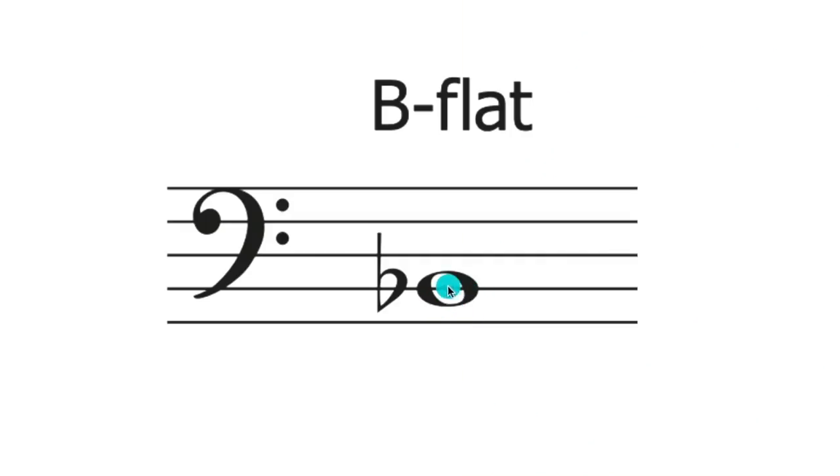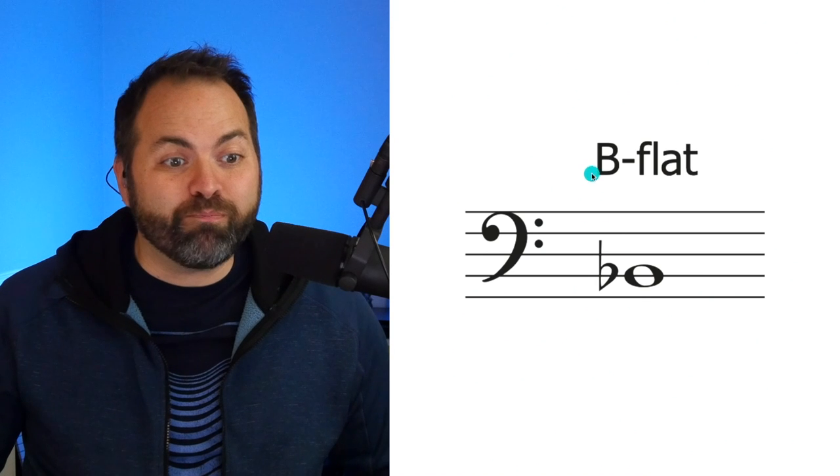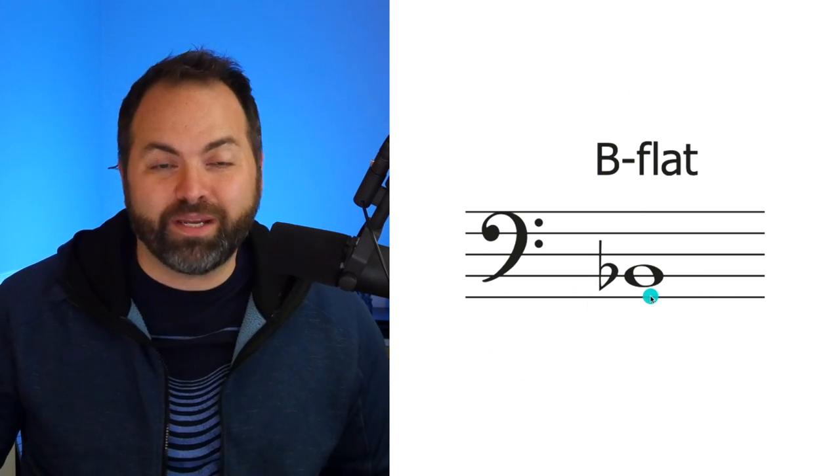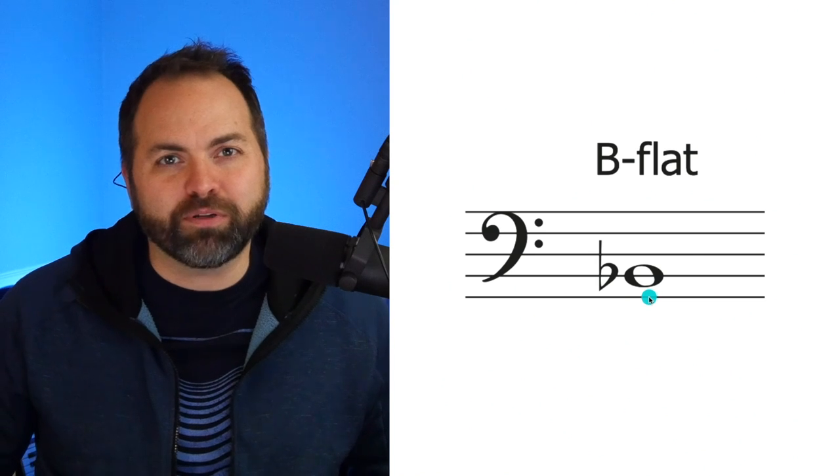Now here's something that's a little bit confusing at first. This right here is the B, and this right here is the flat. You might say this kind of looks like a lowercase letter B, but this doesn't mean B. This is called a flat symbol, and whenever you see this it means flat. So when we look at this note on sheet music it's flat B, but when we say it we say B flat. A little bit strange, but you'll get used to it.